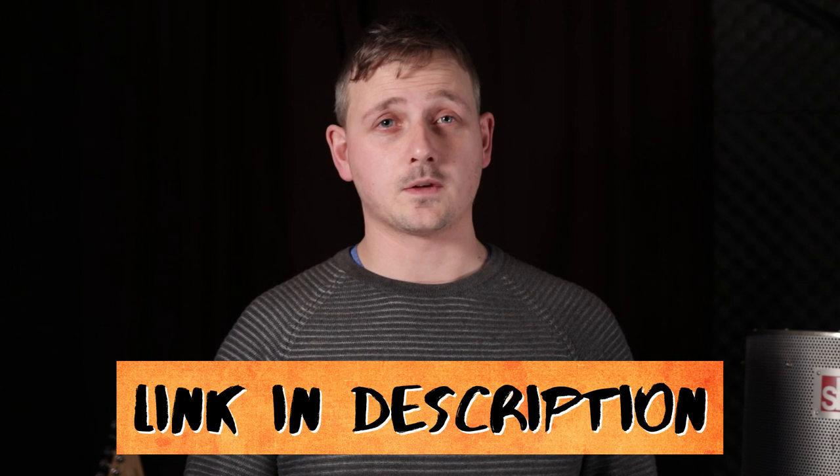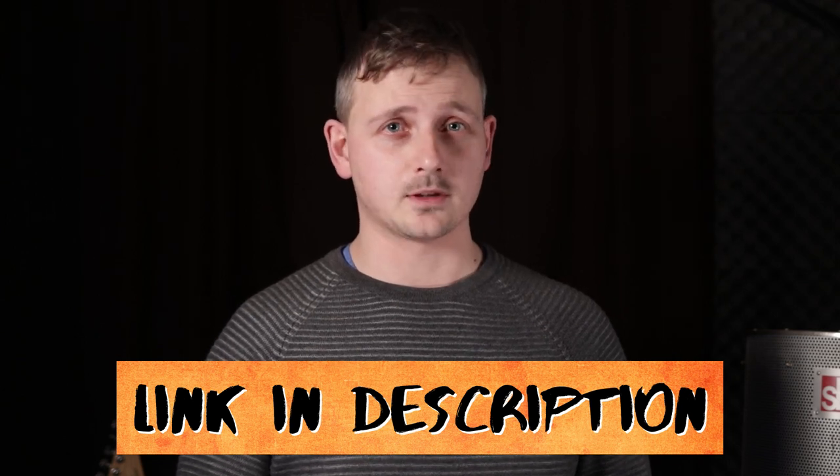If you've ever been bought a gift from a friend or family member that doesn't know the first thing about guitars, then you've most likely fallen victim to the I Love Guitars t-shirt or similar novelty item. So in this video I'm going to guide you through my favourite guitar accessories so that you can arm yourself from unwanted gifts. I'll leave links for everything mentioned in this video in the description below.